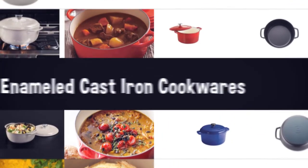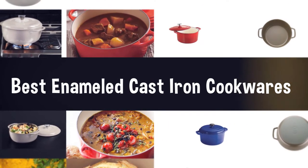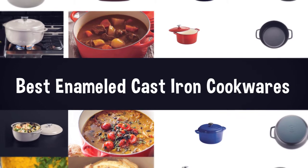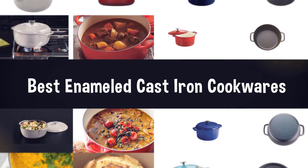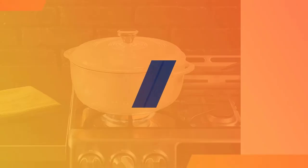This kind of deep lidded pot made of heavy cast iron can do just about anything, from braising meats to baking bread to simmering stews. Get help from our review to choose the right one for you.